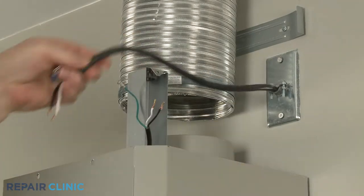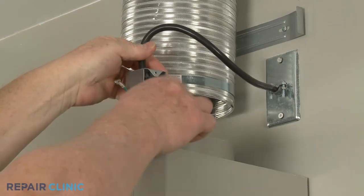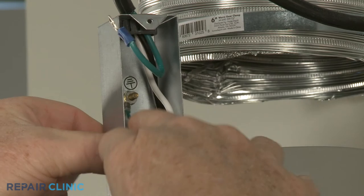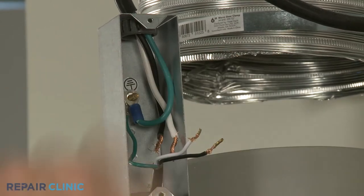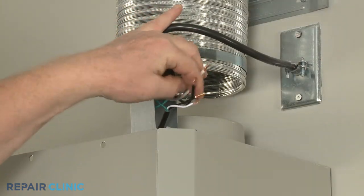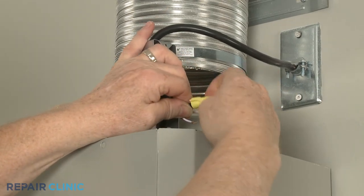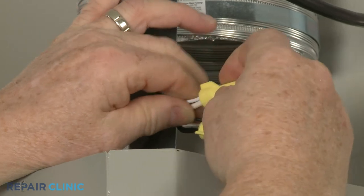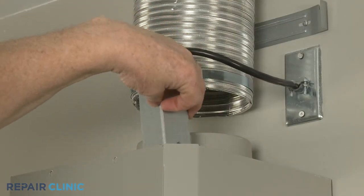Feed the power and grounding wires through the hole in the junction box. Secure the two grounding wires with the nut. Join the black wires and use the wire nut to twist them together. Do the same to join the white wires together. Replace the junction box cover and secure it with the screws.